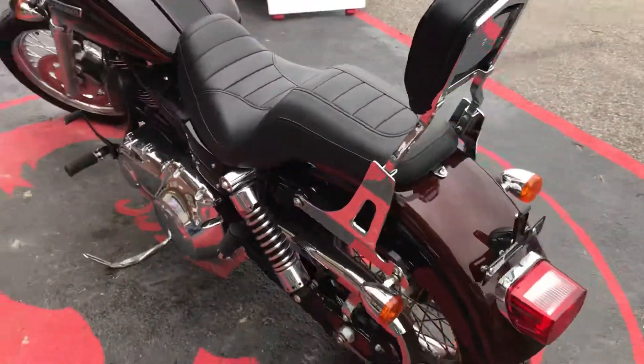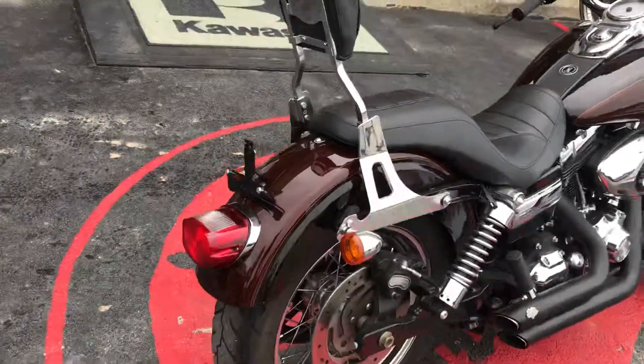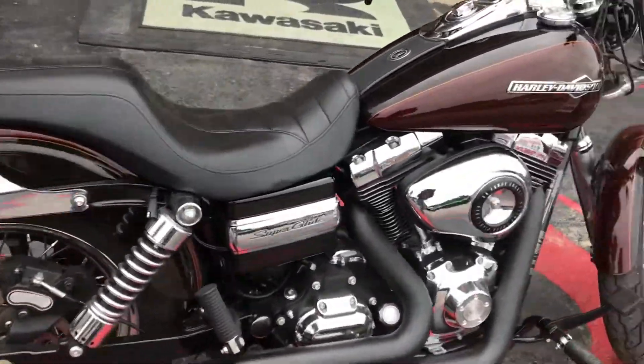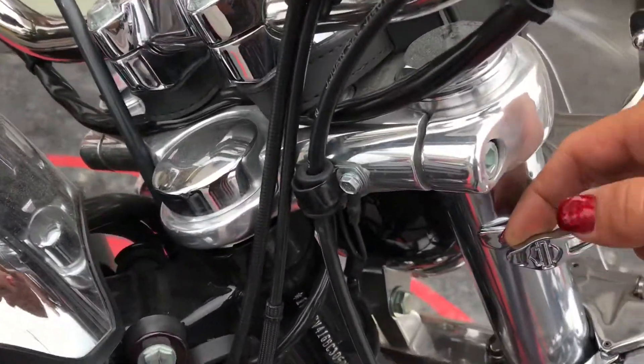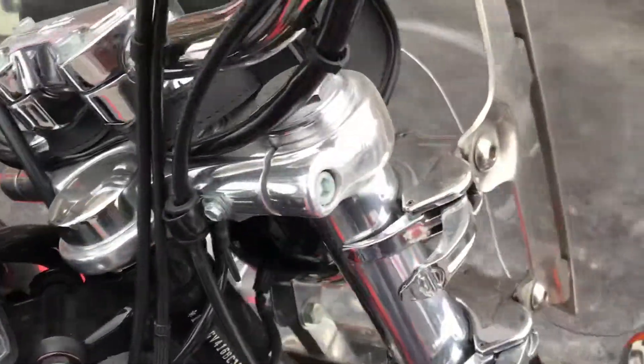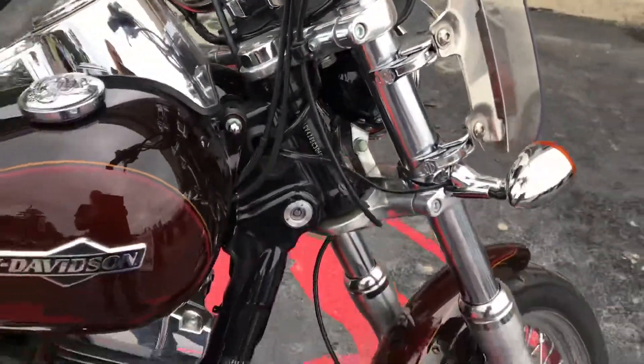It already has a windshield — which you can easily detach if you don't care for it. As a matter of fact, this is a quick detach. So you flip this open like that, and voila, it comes off. So that's a nice little feature.